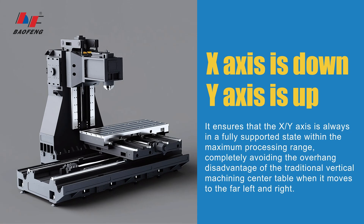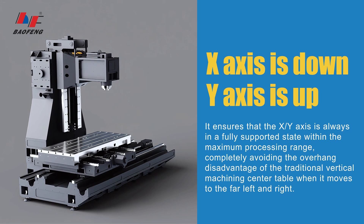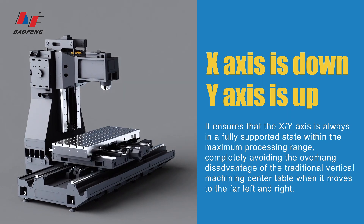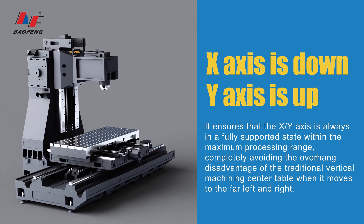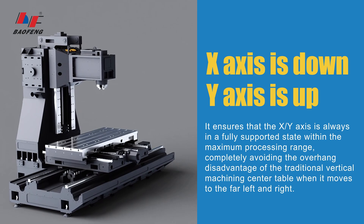X-axis is down, Y-axis is up. It ensures that the X/Y-axis is always in a fully supported state within the maximum processing range, completely avoiding the overhang disadvantage of the traditional vertical machining center table when it moves to the far left and right.